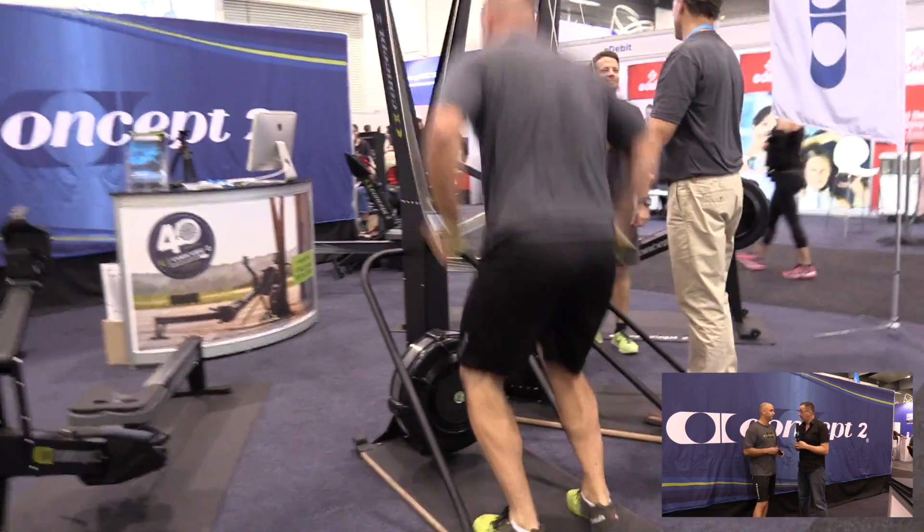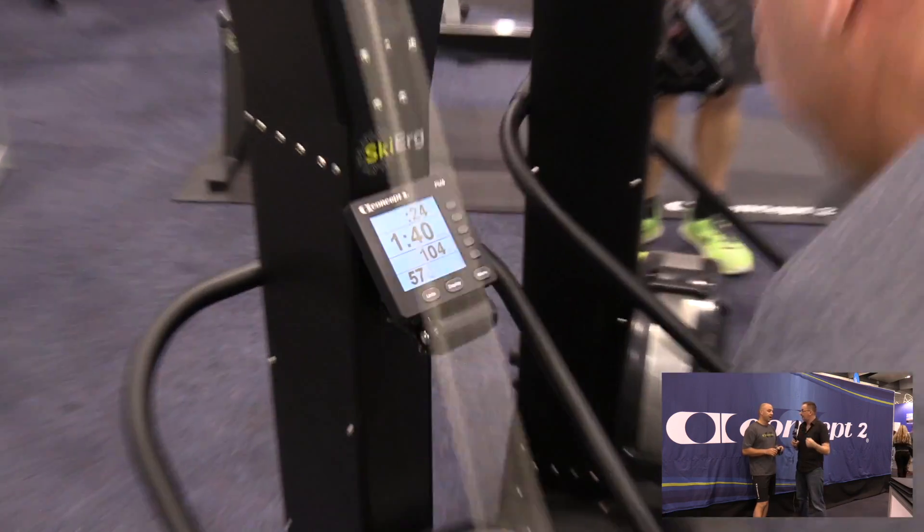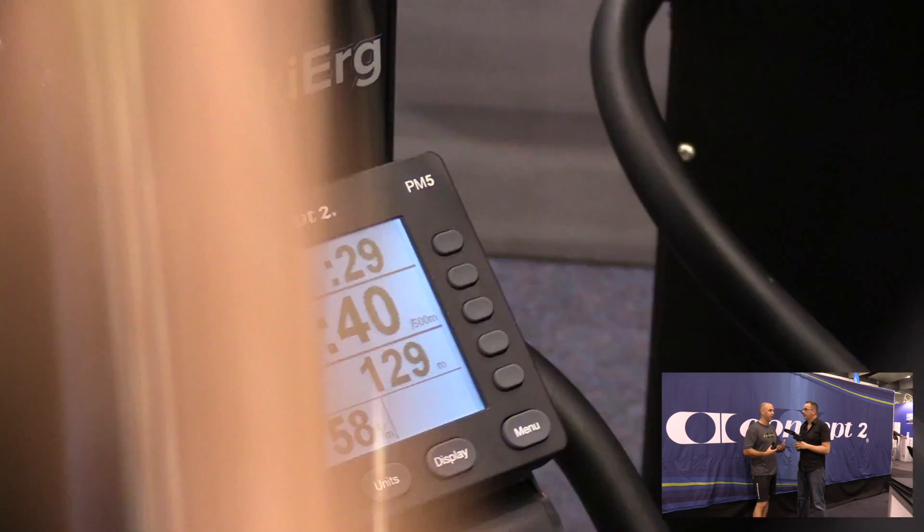I assume that it would bring your heart rate up quite quickly, and you don't have that lag of having to release your feet? Yeah, in terms of that cardio side of things and really burning you quickly, it's actually even more intense than the rower.